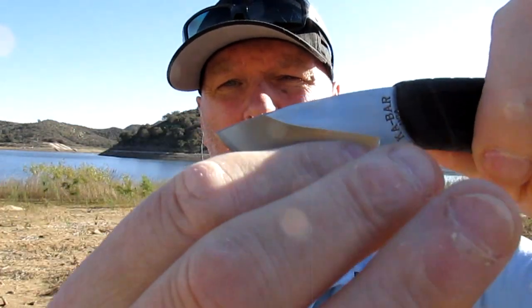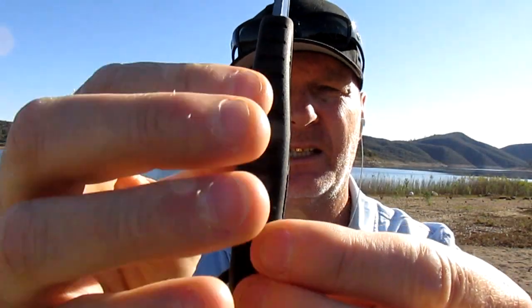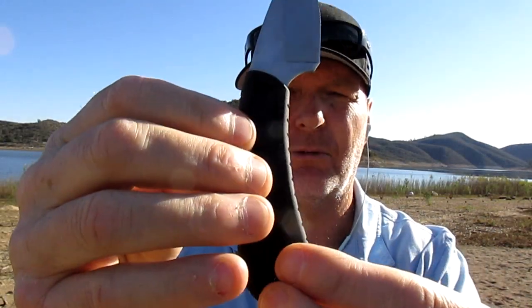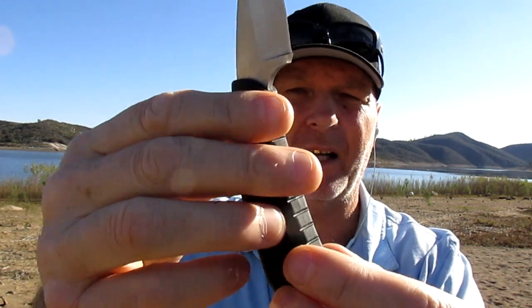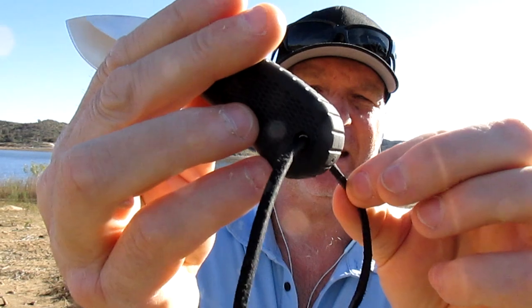Nice deep hollow grind. Super sharp — it's got its original edge. Very porky. Ideal for skinning, for the hunters that like this thing. It feels awesome in the hands. See how wide that is. It's got some sort of rubberized grip, very comfortable. And it's got a lanyard hole here.